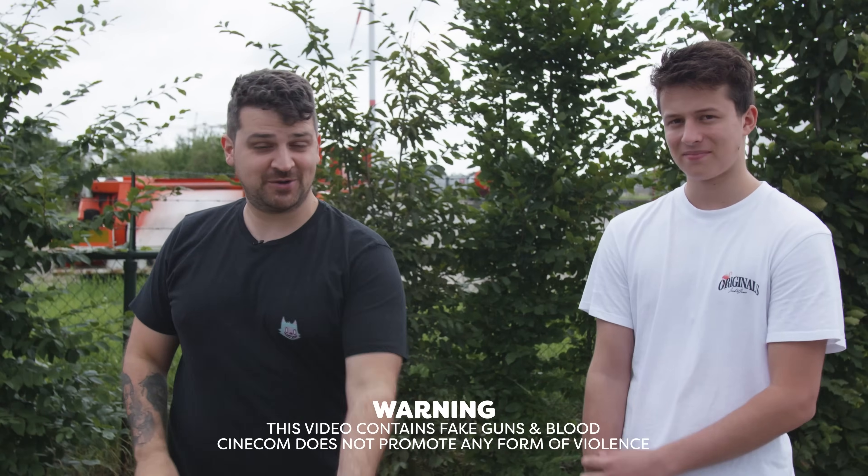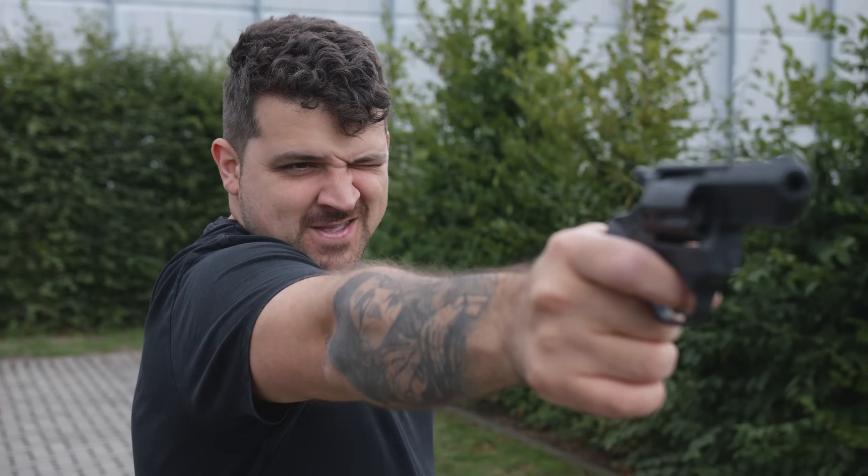We are here today with our intern Noah. I'm gonna shoot this apple with this gun from his head.